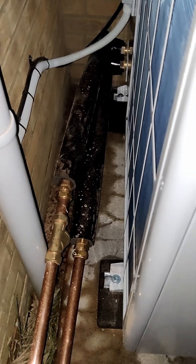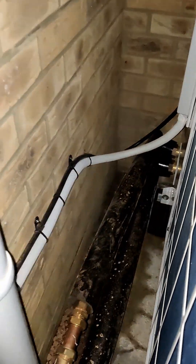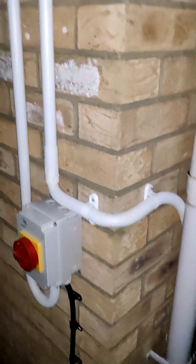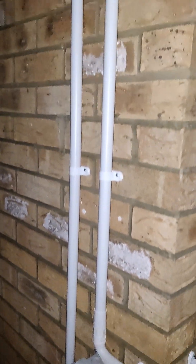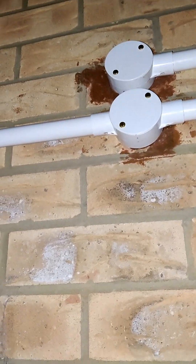But the electrician's been busy at the heat pump end. We've got two cables there: one is for the power and one is for the data, and they come around here. You can see the data is going straight in there where the control is going to be, and the power runs all the way up to the front.